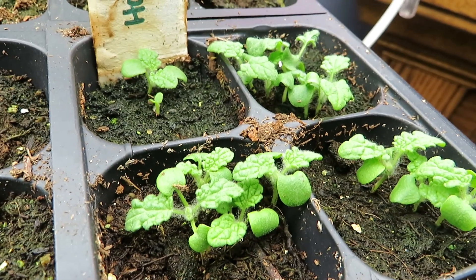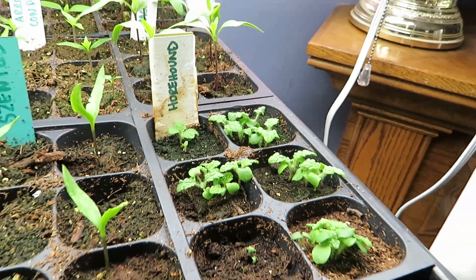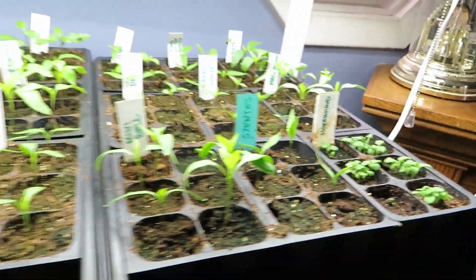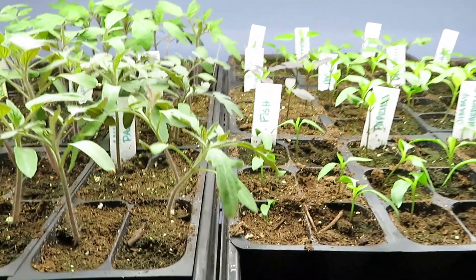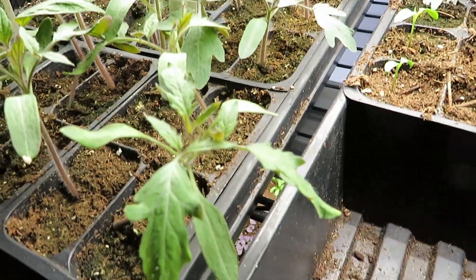Here's our horehound, which is a cool perennial herb. All I really know about it is the candy from when I was a kid, but it's supposed to be a really good medicinal plant. We're going to grow some in our herb garden, and since it's perennial, once it's in the ground you don't have to worry about planting it again.